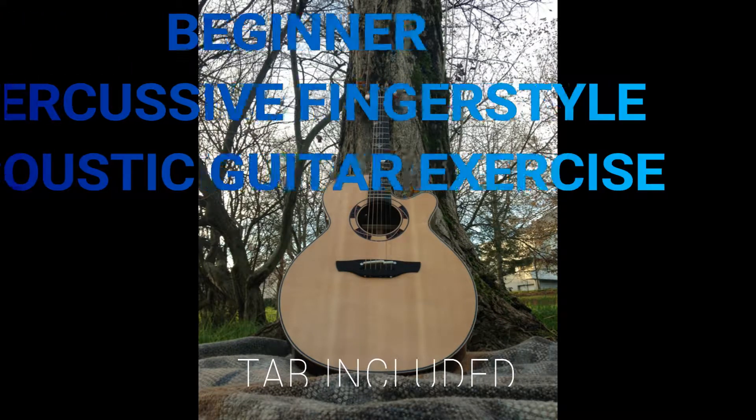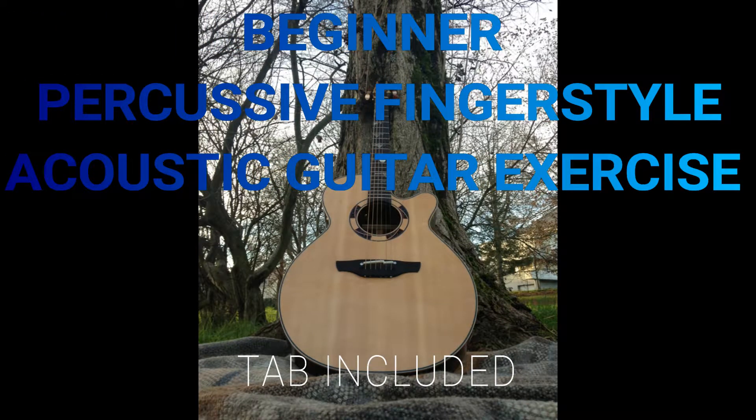Hey YouTube, it's Pete here from Six Strength Time. Today I have for you a free video demonstration and tab of a percussive fingerstyle piece that will get you going if you're more of a beginner approaching this style. Perhaps you might enjoy players like Andy McKee — he uses a lot of this percussive technique. I hope you enjoy it.